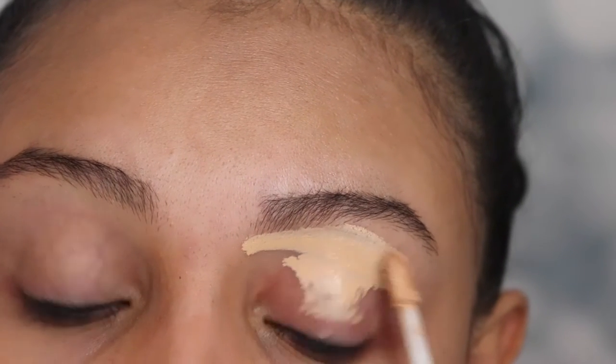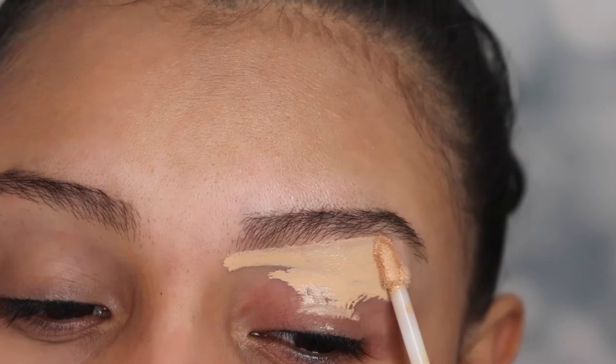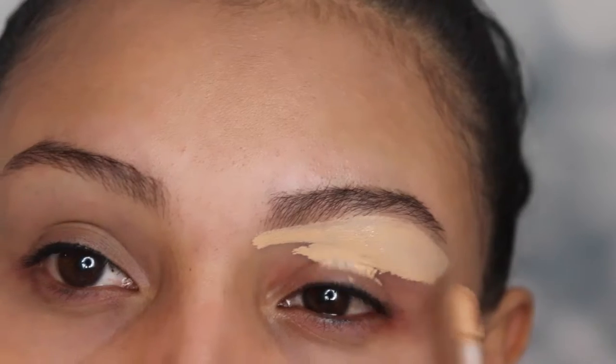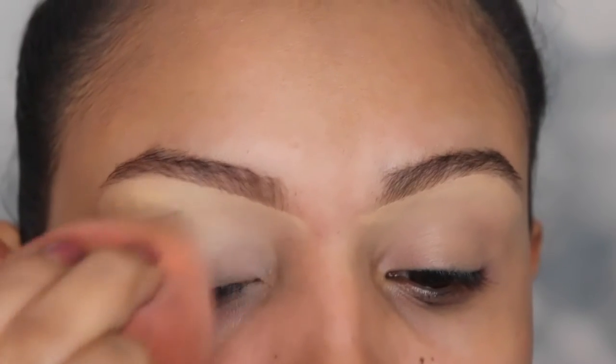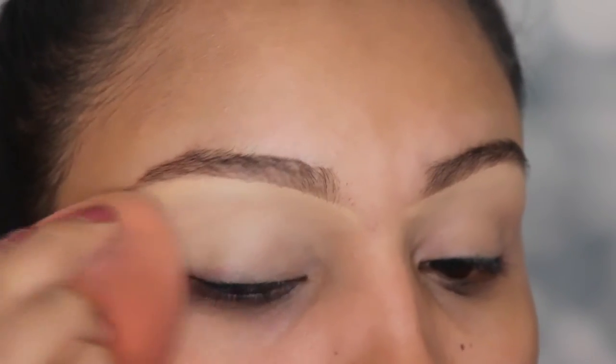I'm going to be going in with the Belize Beauty Concealer. This is very affordable if you're looking for something that's cheap — it's from $4 to $5, so I recommend it. And I'm going to be tapping this in with the sponge from InStylish. This sponge is really, really good, you guys. I'm going to link all of this down below if you're interested in purchasing it. I also have a discount code.